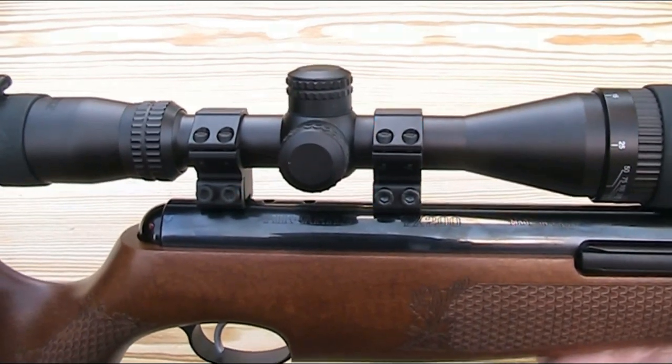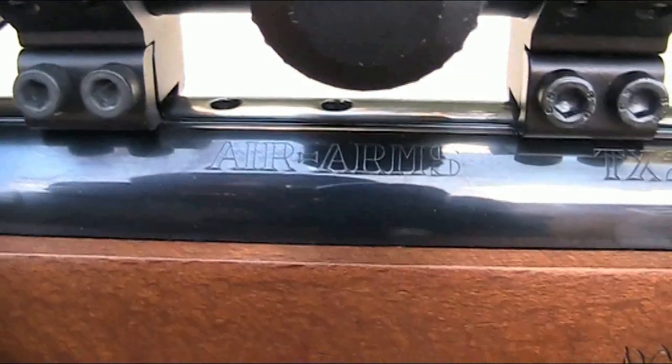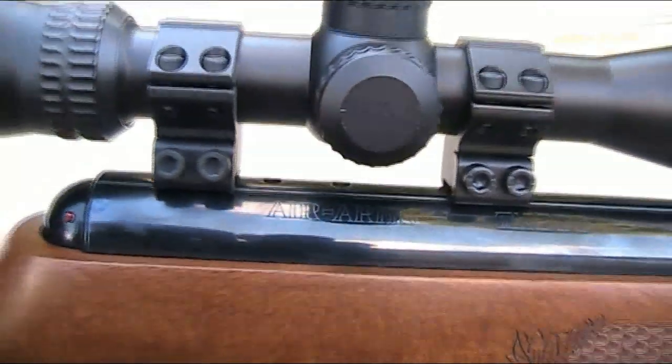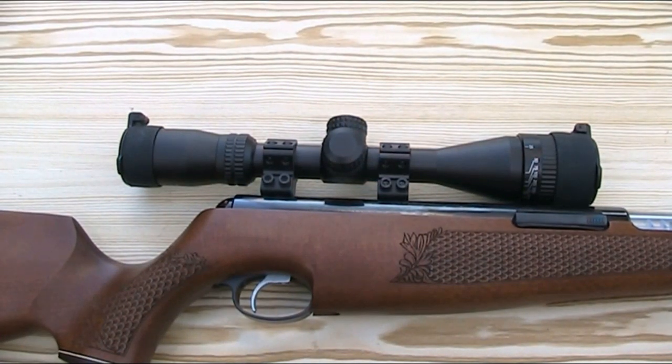With regard to sights, the TX200 doesn't have open sights so you need to mount a scope. It has an 11mm dovetail scope rail and also has holes for mounts for the recoil stop screw. I currently have a Hawk Air Max EV 3-9x40 AO scope fitted and I have a full video on that scope, so I'll put a link in the description. Now I like open sights so for me personally it's a little disappointing that the rifle doesn't have them, but it's not uncommon for a high-end full power rifle where the principal purpose is hunting — it's just that guns in this category are usually PCP rather than spring-powered.